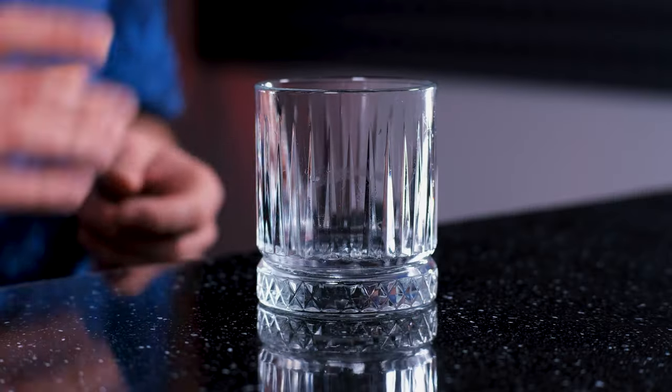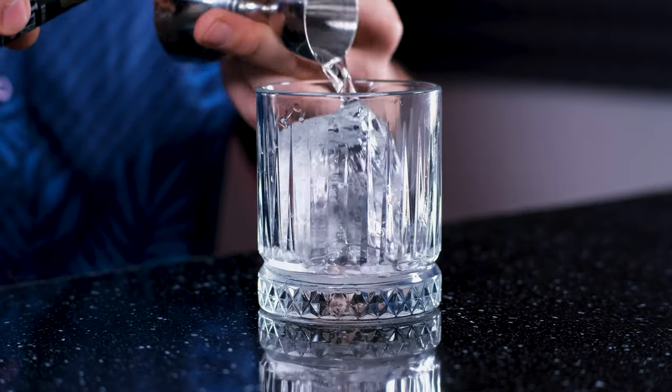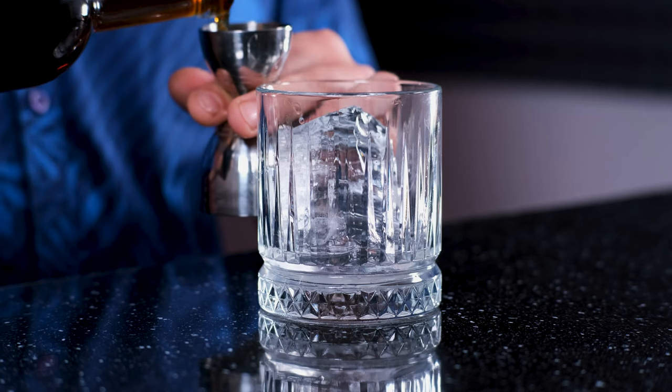Now let's test the coffee liqueur as part of the dude's favorite cocktail — White Russian. To an old-fashioned glass, put a big ice block. I've made clear ice at home; you can check it out if you want to learn more. Then add vodka — by the way, our vanilla vodka will work perfectly. One ounce, 30 ml. The same amount of our homemade coffee liqueur — one ounce, 30 ml.